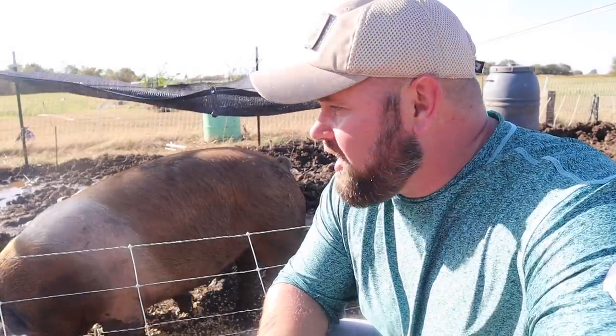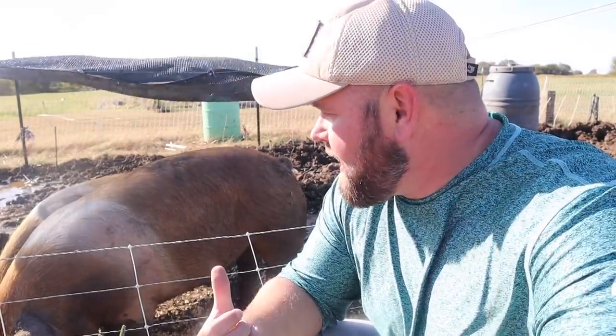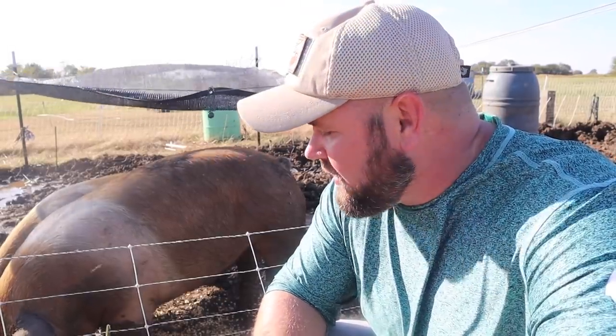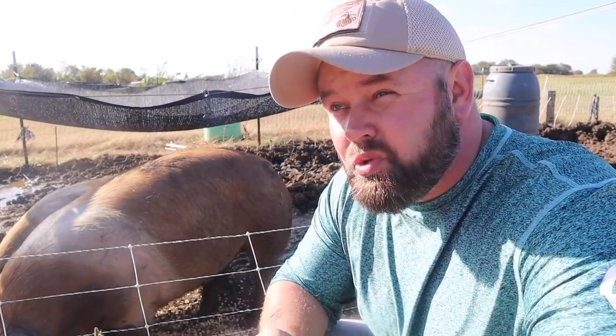A lot of people don't realize that pigs don't need a lot of space, and they don't need a clean space. They love the mud, the dirt, the poop, the pee — they'll roll around in it. It's the craziest thing in the world. I'm raising these three pigs for six families. Orange Family Homestead is getting a half, I'm getting a half, and then four other families are going to get a half. It's going to work out really well.